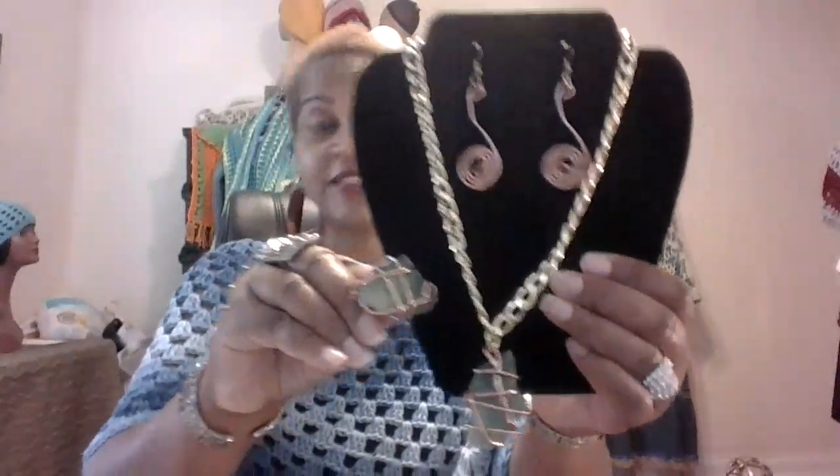This set right here is on sale for $25 plus shipping if you're interested. The reason I'm charging a little bit more for this one is because you are getting a pair of earrings as well. So this whole set is $25. I just have those two sets available right now.